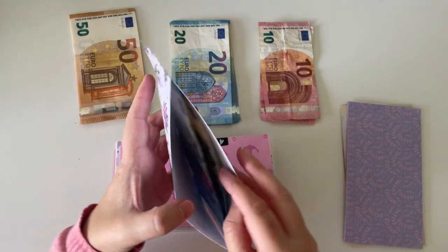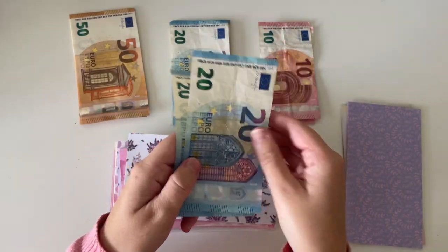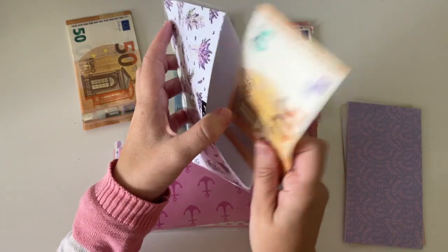Next up is clothes and clothes has €40. I'm going to be adding €10. So I'm going to take out these two 20s and put in a 50 — that's the €40 that I had in there and the €10 that I'm adding, making €50 in total.